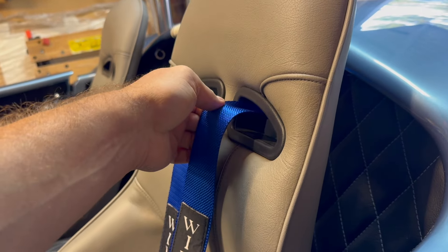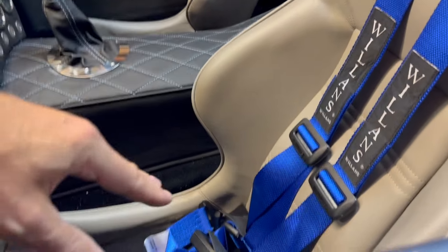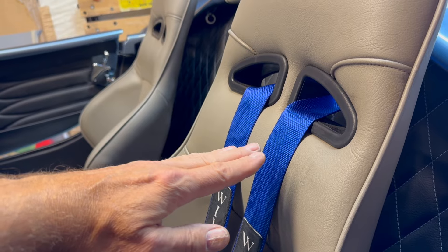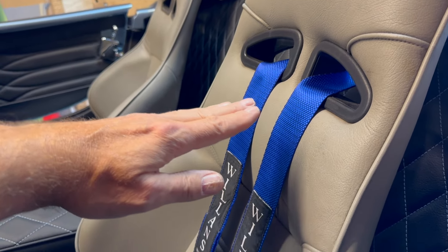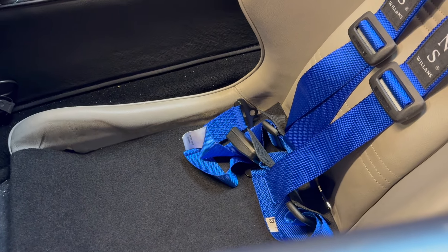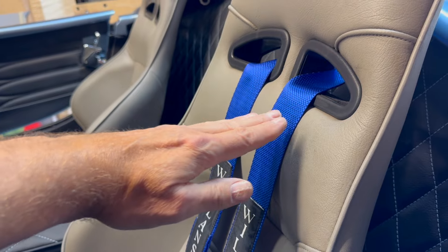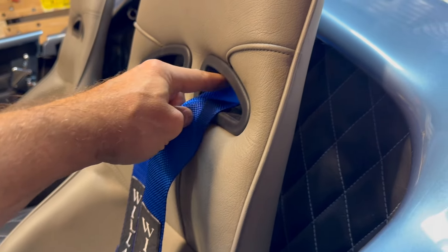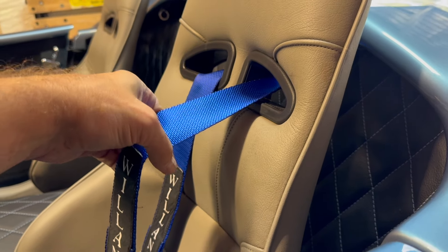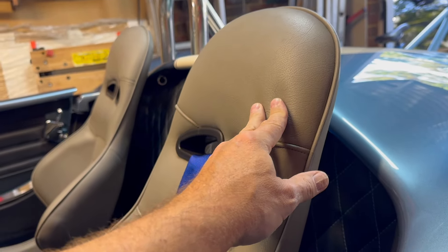The IVA centre will put an attachment into the seat area to show the height of an average person's shoulders. The base of these seats was quite padded, so I've removed the base padding and put in a nice bit of trim, so when the apparatus is placed in, it will come down lower than the point where these harnesses are fitted - and that should be a pass. A headrest is also required.